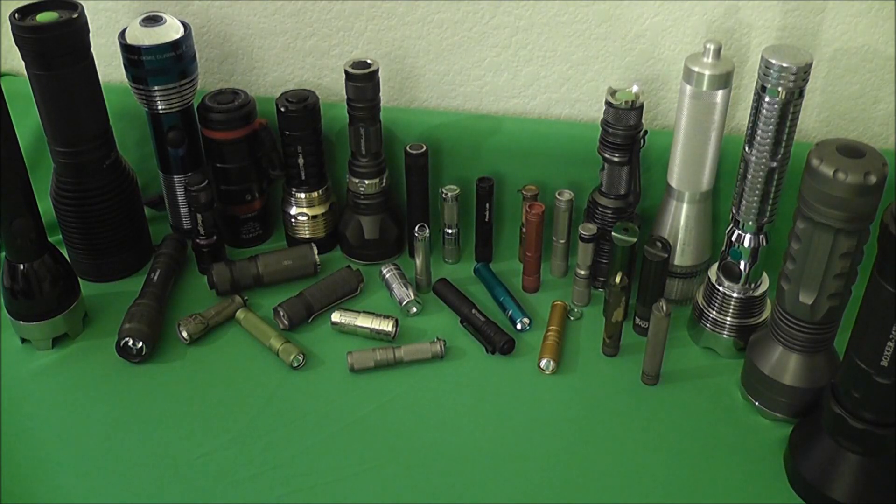Hey guys, Patriot coming to you from the desktop with another flashlight video. You're probably wondering what all these different lights here are about — it's nothing more than decoration. I kind of wanted to break up the sea of green, this new background that I'm testing out, and give you something to look at. Not really chosen for any particular reason; I just grabbed what was on the shelf and what was easiest to get to. I've got some old and some new in there.